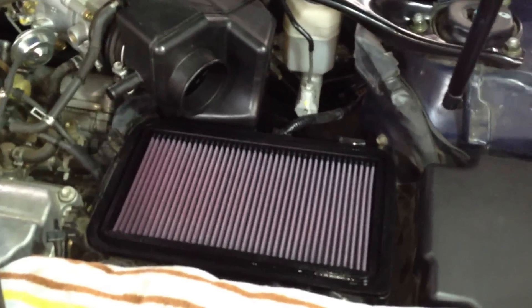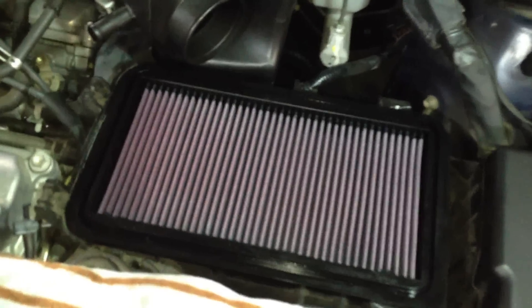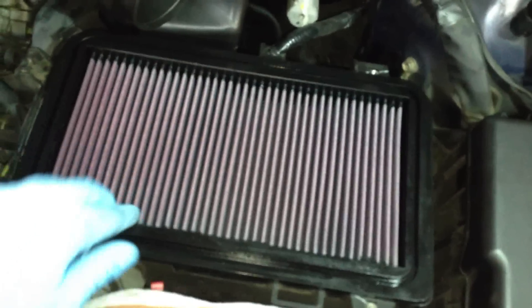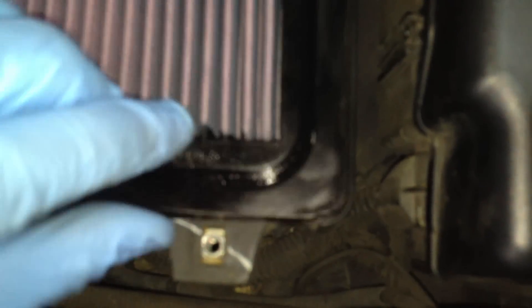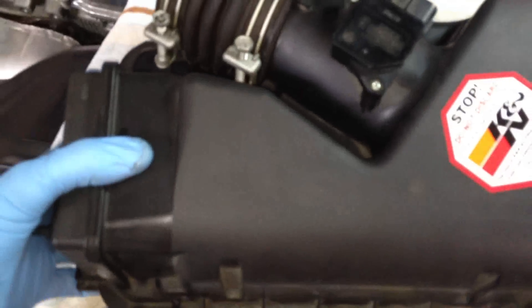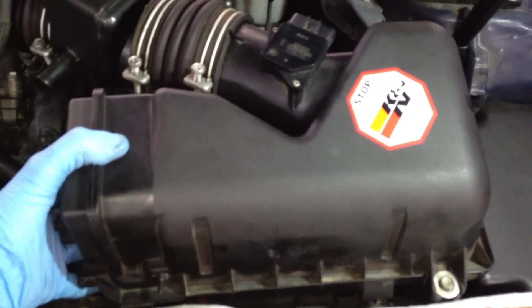On the 2005 Toyota Camry V6, I'm replacing the air filter with a K&N air filter. You'll notice there are four rounded corners and then more of a square corner, which shows you which way it goes in. I set it down and then take the top and set it on in there.